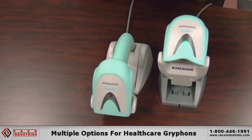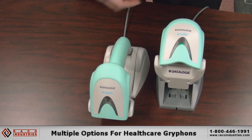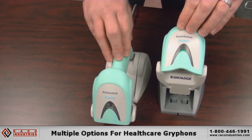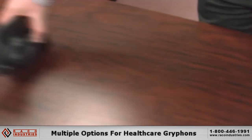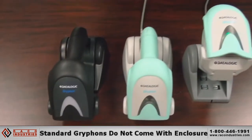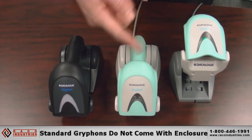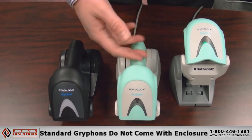We have multiple healthcare options — corded and cordless, 1D, 2D, Bluetooth, or 910 megahertz. If you don't need the healthcare version, we also have standard Griffins in black or white. You save a little money since they don't have the more industrial enclosure designed for healthcare cleansers.